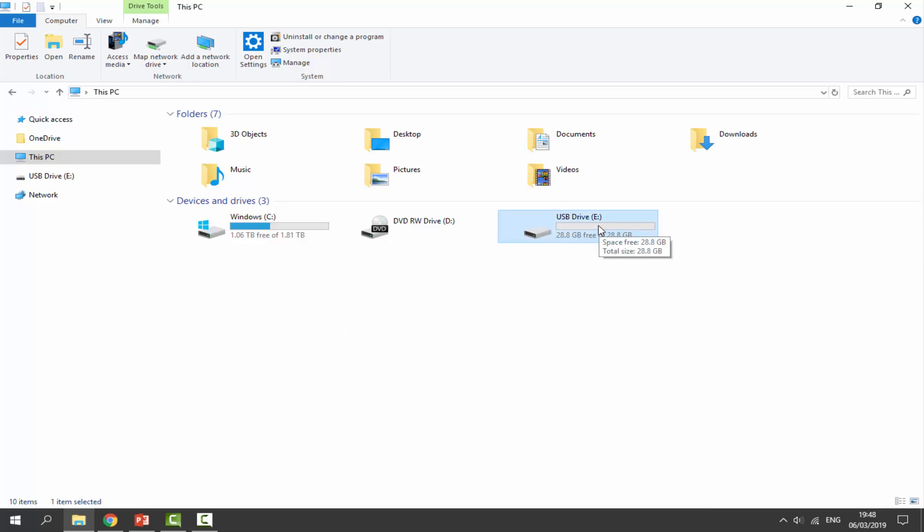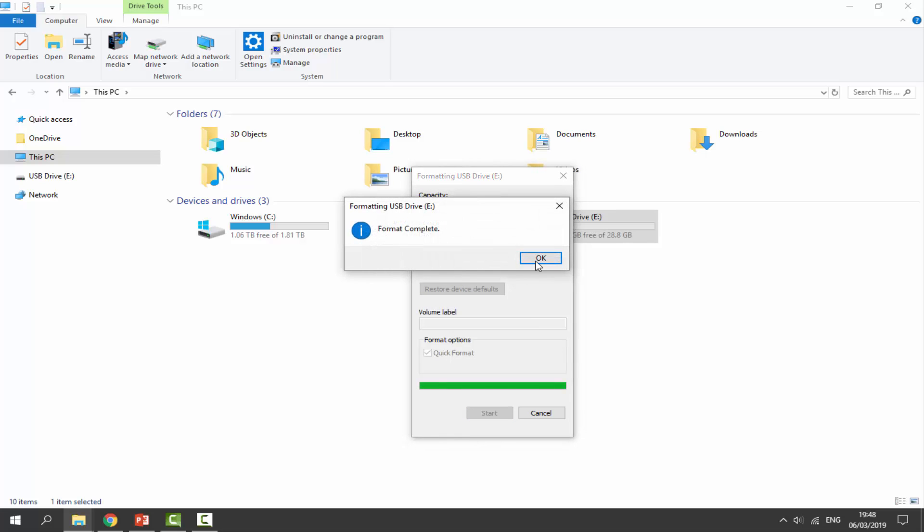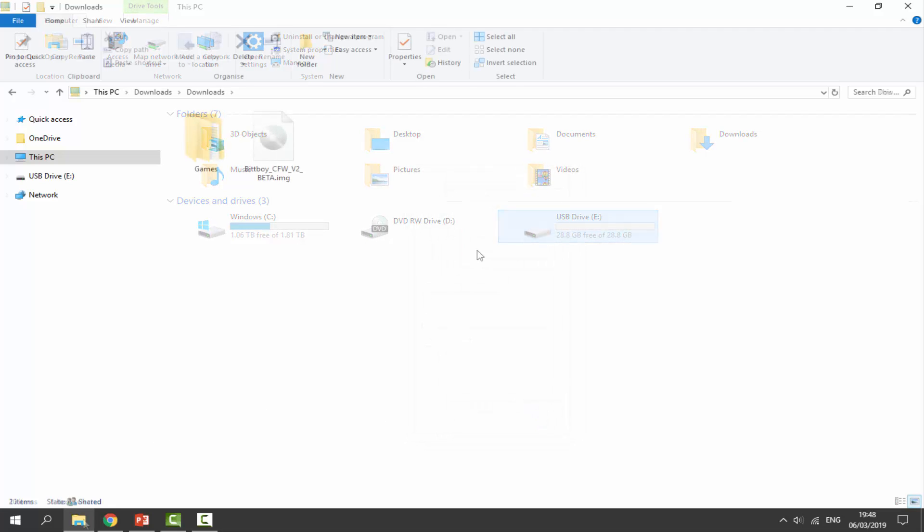To upgrade your SD card, get the one you wish to upgrade to and make sure it's plugged into your PC. Right-click it, go down to Format, select capacity as default, and for file system make sure you select FAT32. Leave allocation size as default, click Start, then click OK. The card is now formatted — just click OK when the message comes up, then click Close.